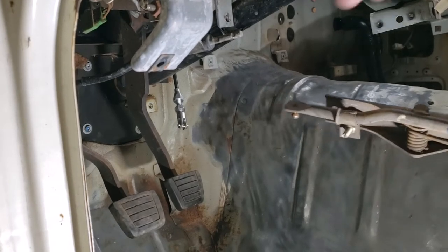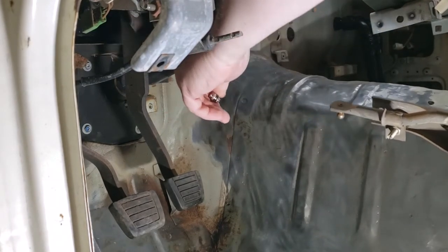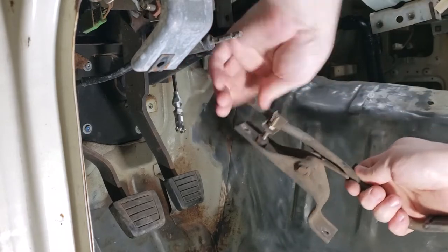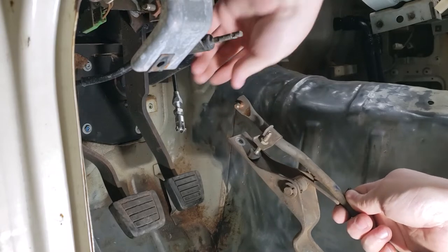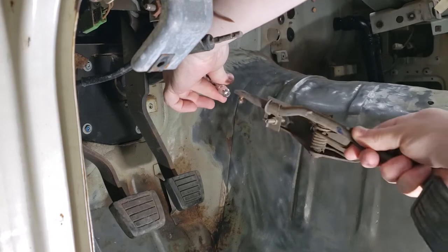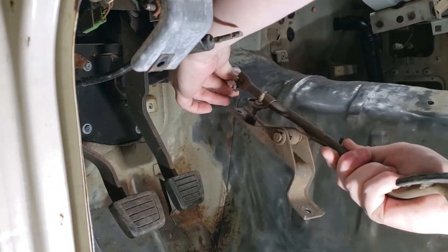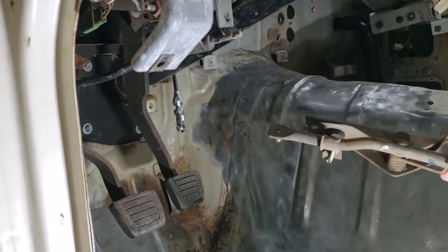So what we need — this is the end of the throttle cable, so that opens and closes it. This had some kind of mechanism for the old 280ZX, so what I think I'm going to do is just drill this out and then attach it that way. It should fit; we might have to round these edges off a little bit, but let's get that done.